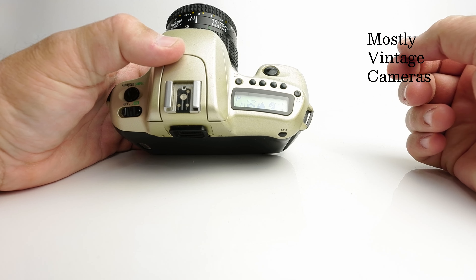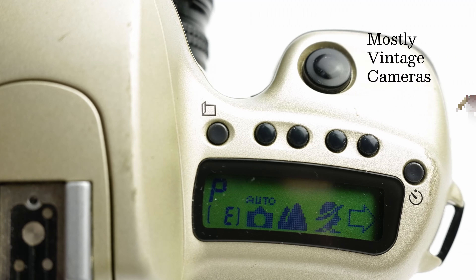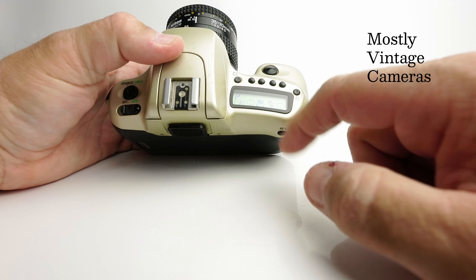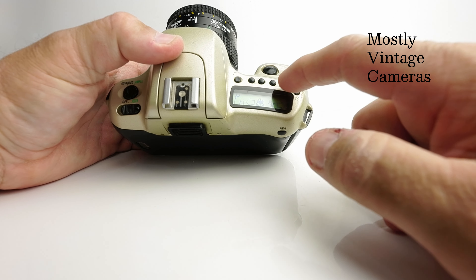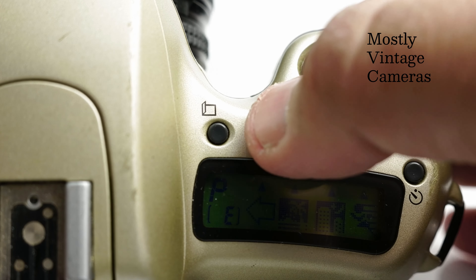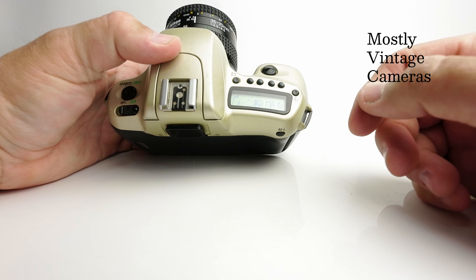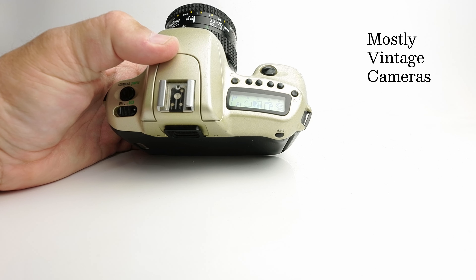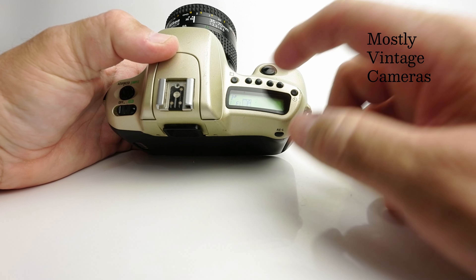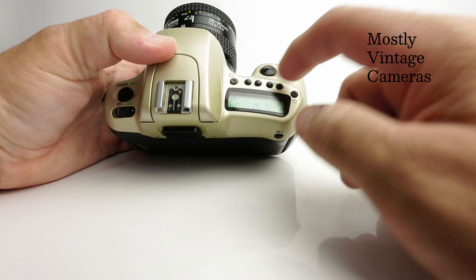In the simple mode we had four program options; in the advanced mode we have eight. We've got standard program, landscape, portrait, and navigating right we get macro — those are the four we've previously seen. Then there's a sports mode biasing towards a faster shutter speed. This palm tree icon is a silhouette mode, intended for dramatic pictures of somebody against a sunset. There's then a night scene mode — you'd very likely want a tripod at that point. And then we've got a motion effect mode.